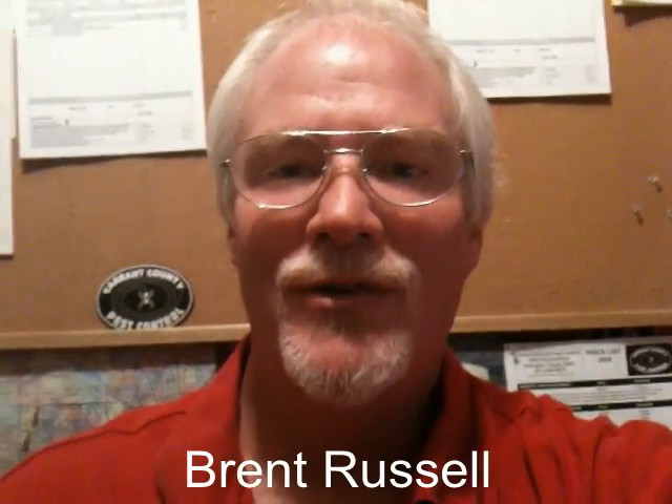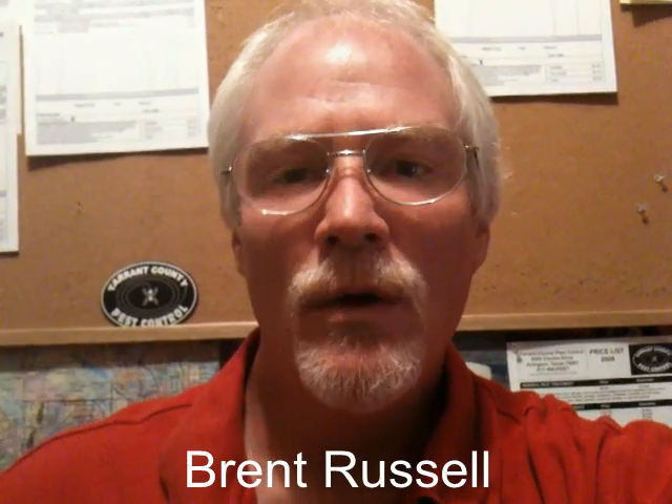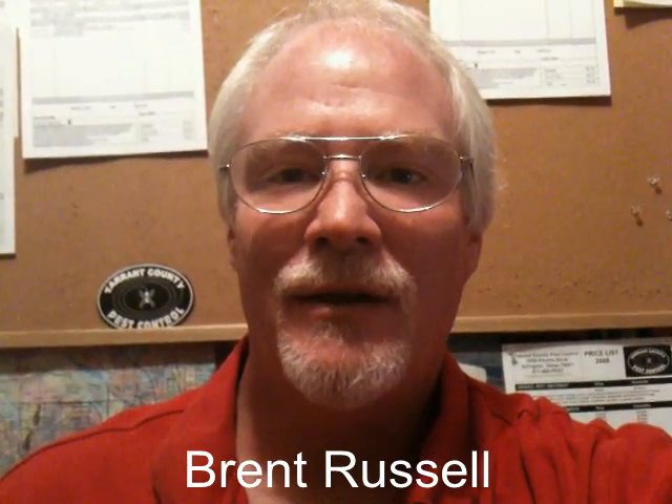Hi, I'm Brent Russell, owner of Tarrant County Pest Control. One of the most common questions I get asked is how do you get rid of mosquitoes? Well, the best way to get rid of mosquitoes is to eliminate the standing water that's around your property.